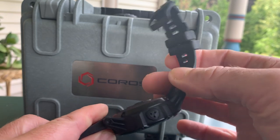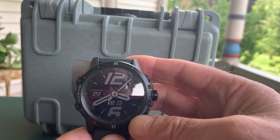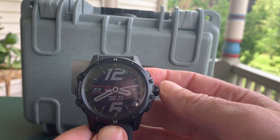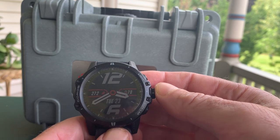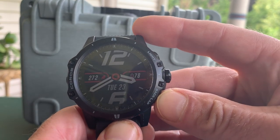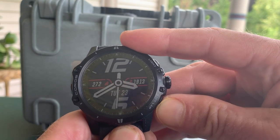It's a big watch — fairly thick — but I found it extremely comfortable on the wrist, much more comfortable than a Garmin Fenix 5X. I'm able to sleep with it, and it measures sleep very accurately through the app. There are a whole bunch of different watch faces — I've stuck with the default one — and using the back button you can scroll through your various stats, including battery level.